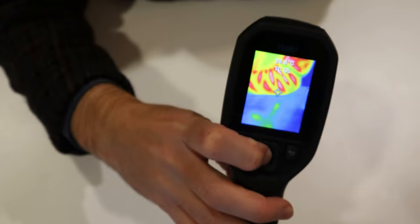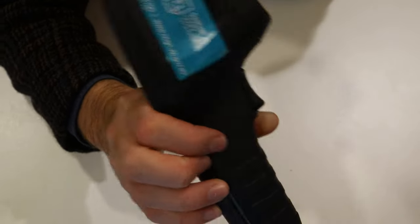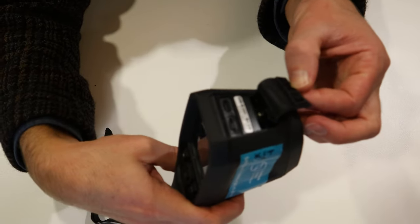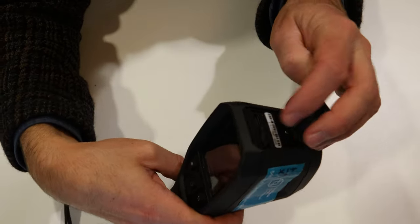Once you're done, you just hold down the central power button and it will turn itself off. If it runs out of batteries, just give it a recharge with the little USB charger. So that's the thermal image camera.